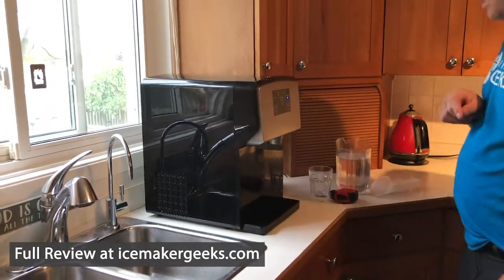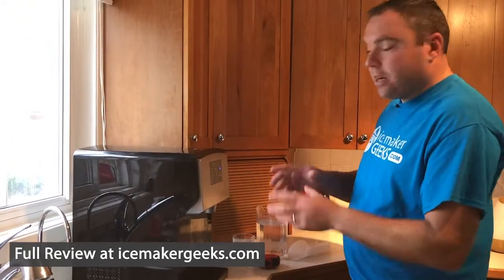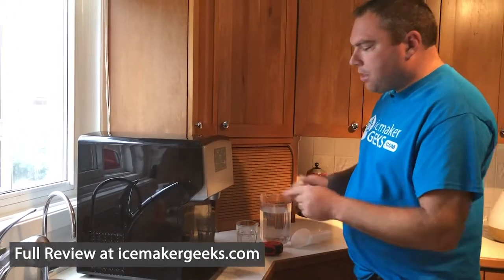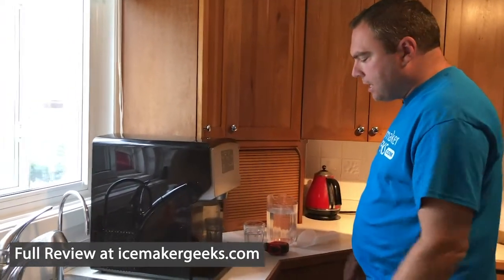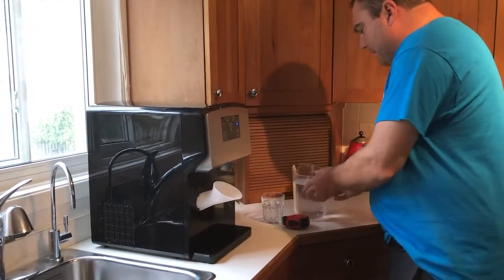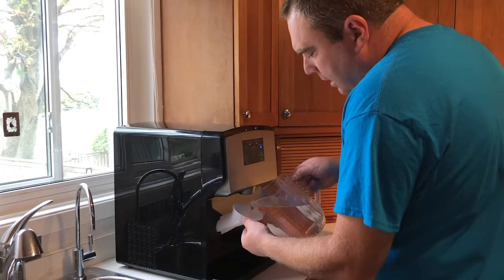The ice maker right now says it needs some water. This is a great thing about this ice maker — normally with a portable ice maker you need to open the lid and add water in the top, but with the KBGood Ice self-dispensing nugget ice maker you don't have to do that. You get this funnel that comes with it, you just stick it inside like this, and then add water into the unit.